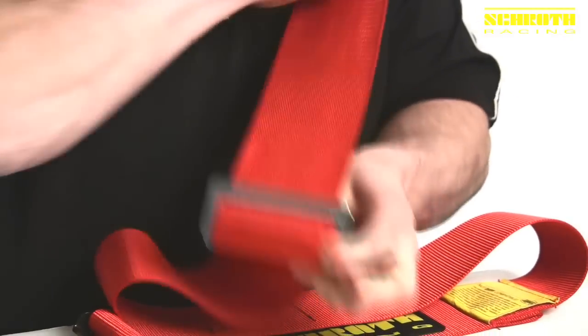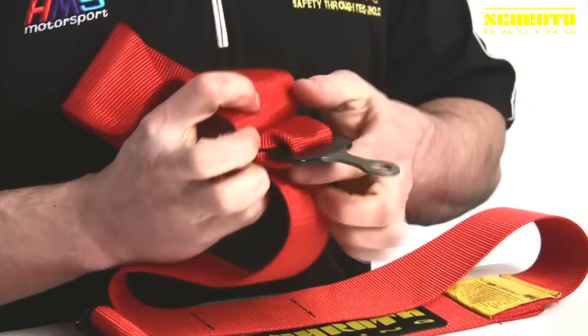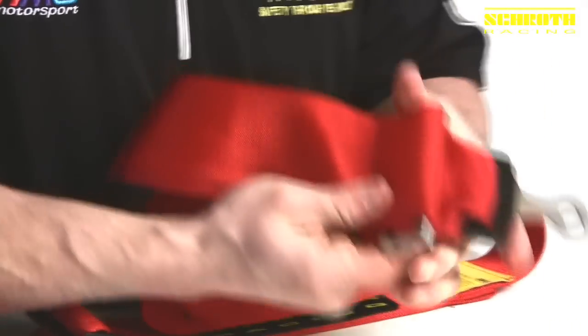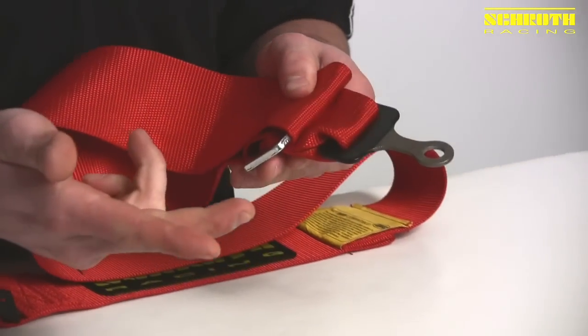At this point, this is a completed wrap. We take a zip tie, roll this up so it'll look like a nice clean install. As you can see, our webbing is folded in nice and evenly on both sides, and that's what makes a wrap work.